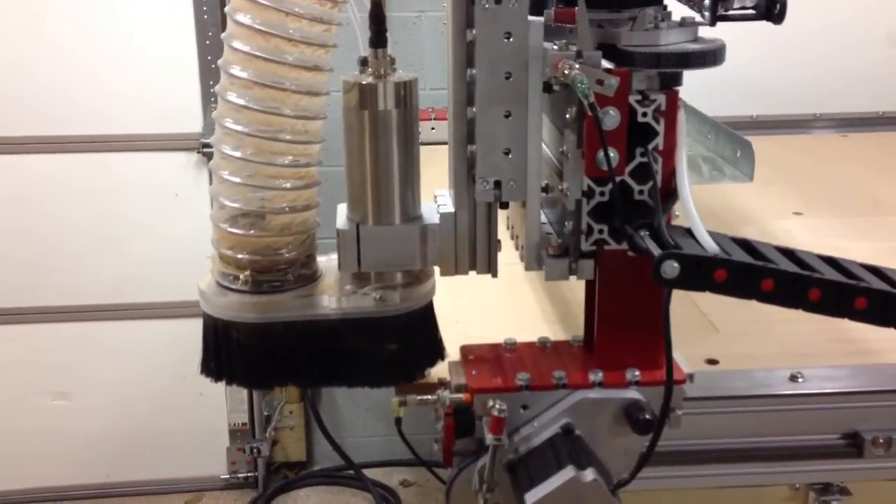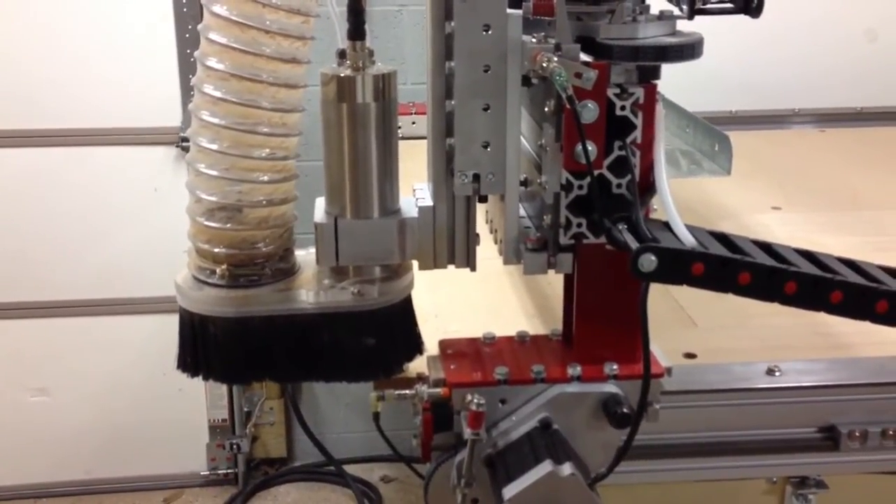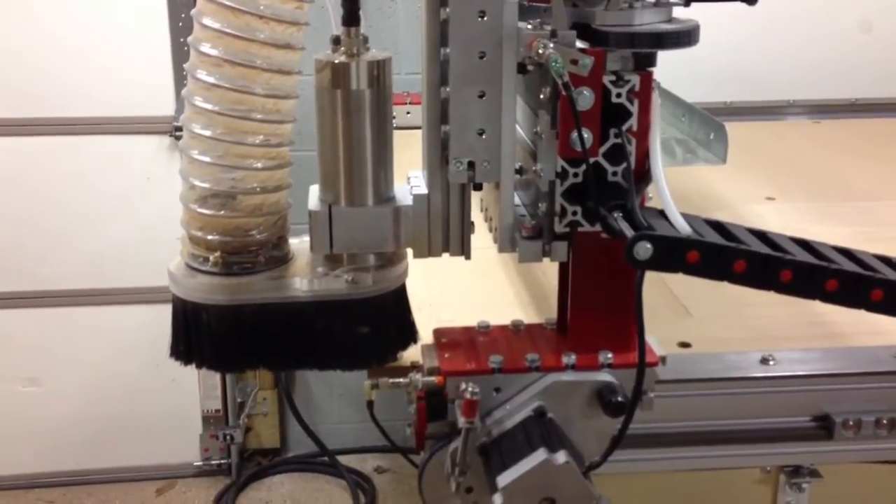Hello YouTube, Dirk the Eng here, bringing you another video update on my CNC router parts 4896.